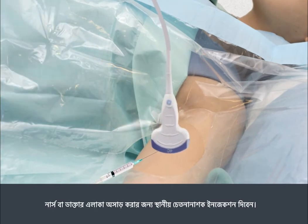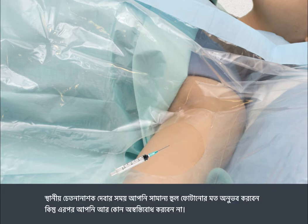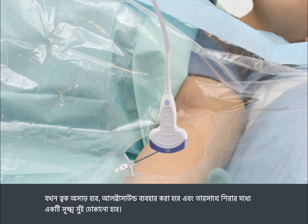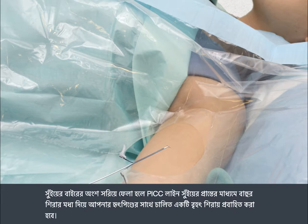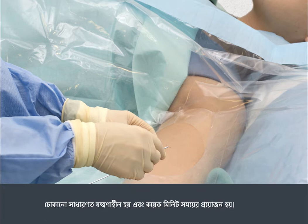The nurse or doctor will inject a local anaesthetic to numb the area. You'll feel a slight sting when the local anaesthetic is applied, but after this you shouldn't feel any discomfort. Once the skin is numb, the ultrasound is used while a fine needle is inserted into the vein. The outer part of the needle is removed, then the PIC line is threaded through the tip of the needle in your arm into a large vein that leads to your heart. The insertion is usually painless and takes only a few minutes.